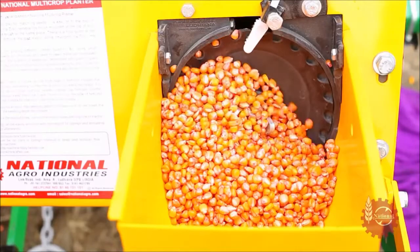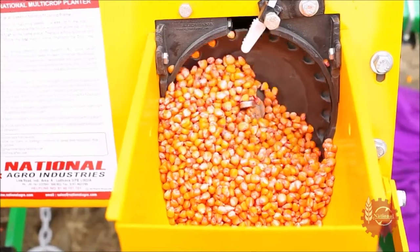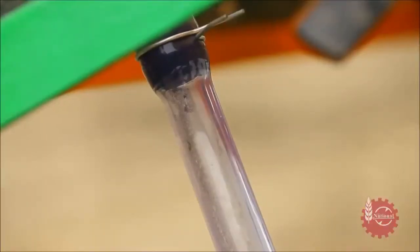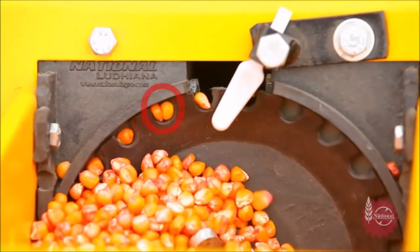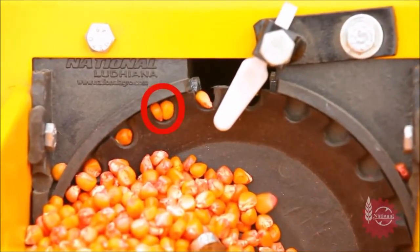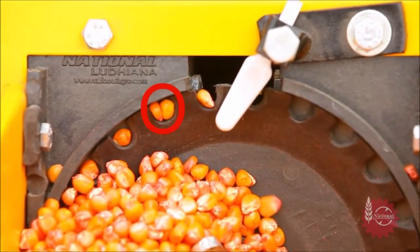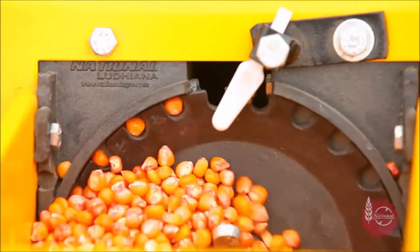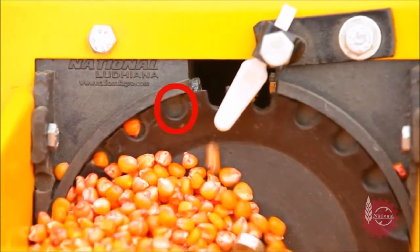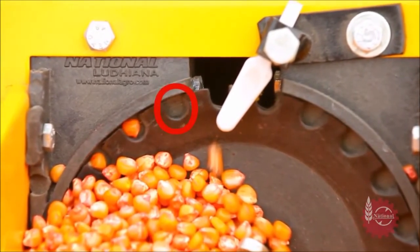When the planter starts moving, the seed hopper disc starts working. Observe carefully that the disc is not picking up double seeds — in some cells this is called doubling. Also observe if some cells of the rotating discs are not picking up seeds, which is called missing.